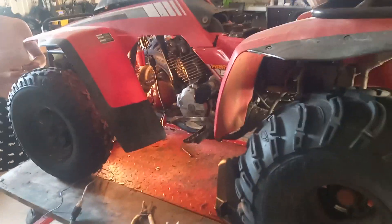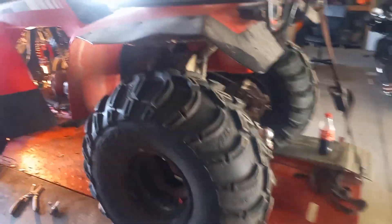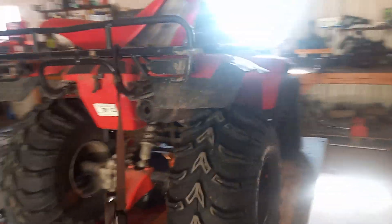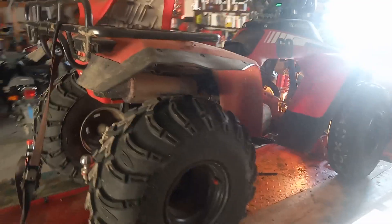I'm going to pull the plastic off and run through the wiring to see if there's a wire that's arcing out or grounding somewhere. If not, we'll do a full test of the stator, voltage regulator, CDI, etc. Stay tuned.